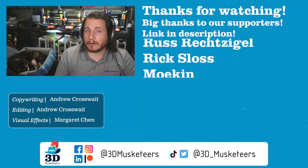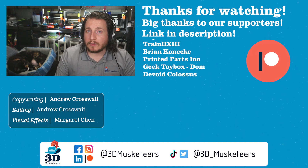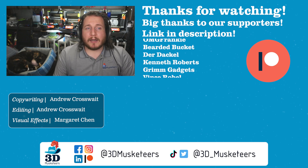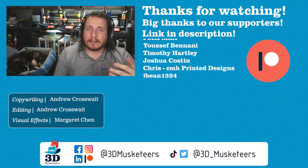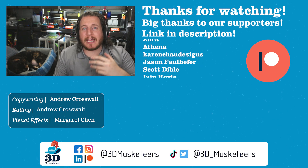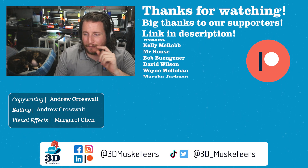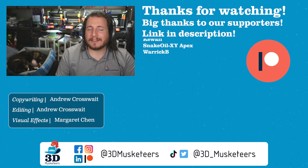Thanks so much for watching, and a massive thank you to all our channel supporters listed at the five dollar tier and higher. You can support the channel via Patreon, PayPal, or YouTube channel members — links are in the description. Below me will be the other 98 episodes of this series so you can go back and enjoy looking at fails and fixes. Next to that will be our video on data security coming out this Wednesday — I think you're going to enjoy it. See you in the comments and in the next one.